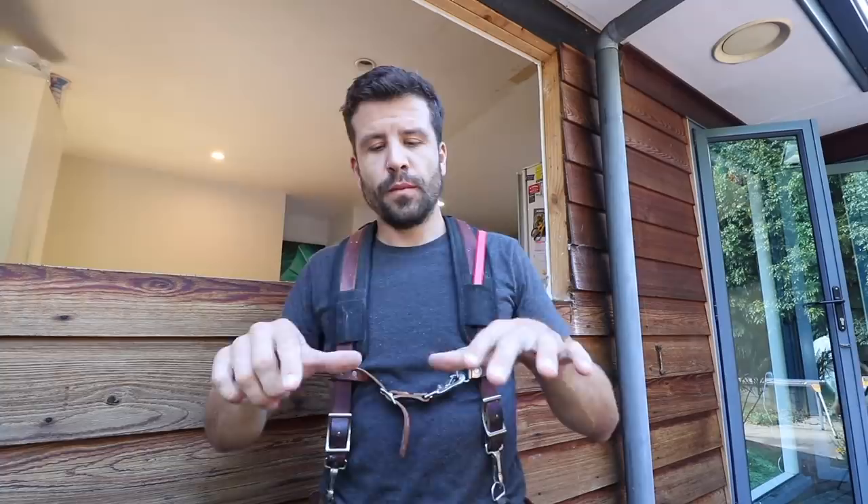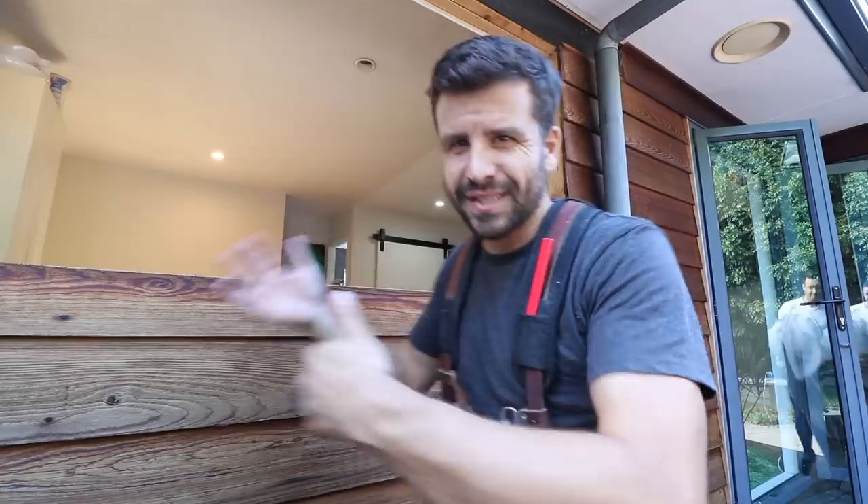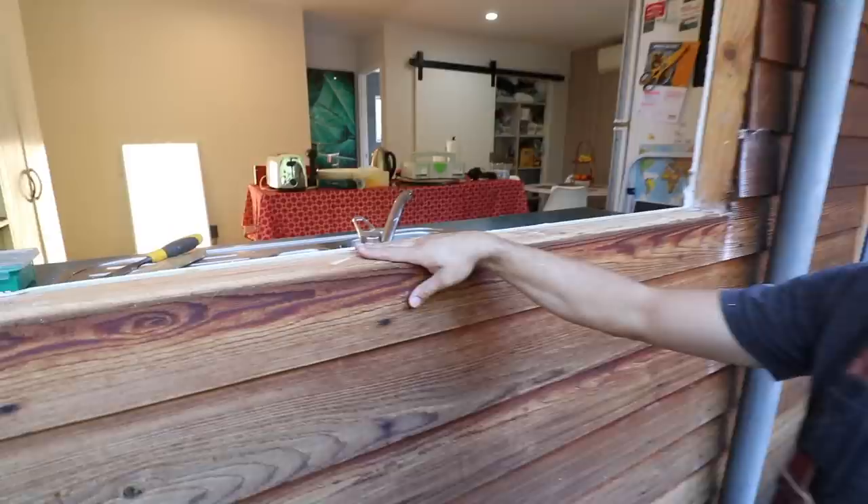Because of the way the window is waterproofed, you have to take off a few things to put a new window in. They used to just have timber on the sill and the paper would go right up to this point, but we've got to have something that goes over the timber and then down, which means this comes off. A bit annoying but those are the rules.